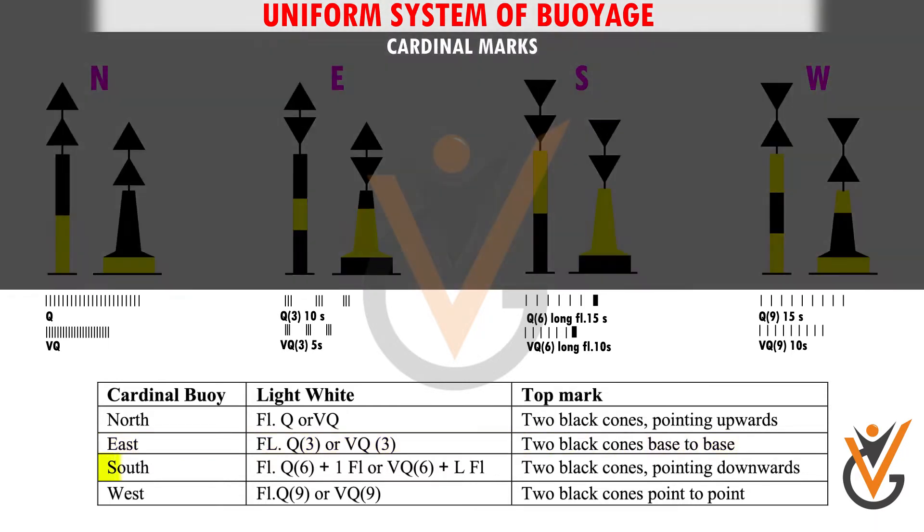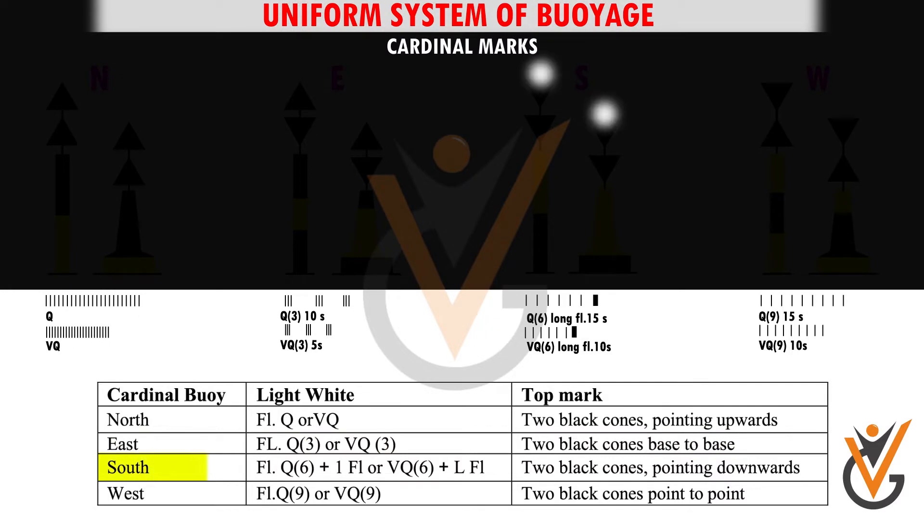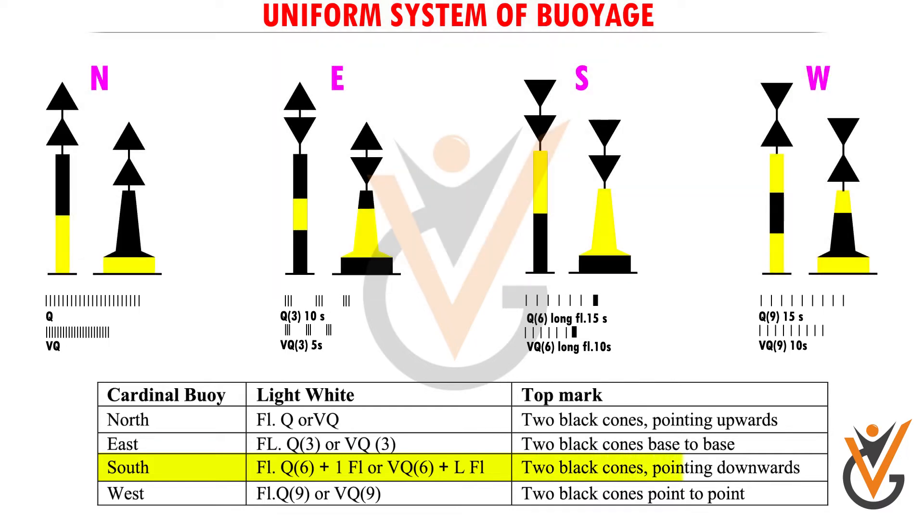3. South Cardinal buoy. Light: white flashing quick 6, followed by long flash, 15 seconds, or very quick 6, followed by long flash, 10 seconds. Top mark: 2 black cones pointing downwards.